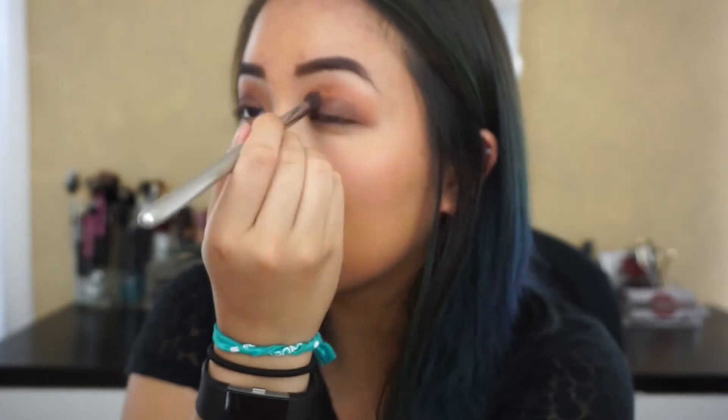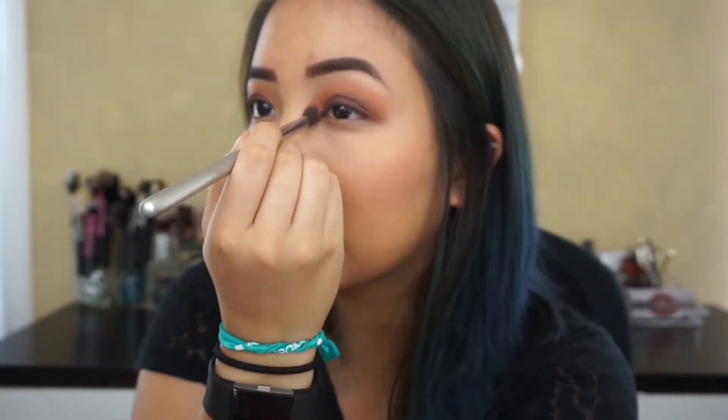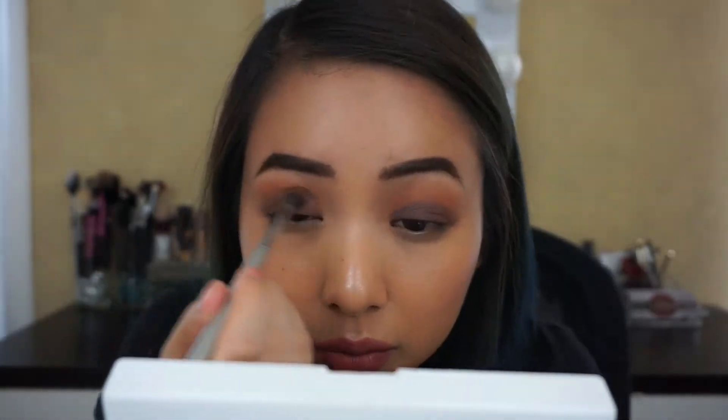The trick to a perfect smoky eye is blending because you don't want any harsh lines. So keep building up the darker color and smoking it out with the lighter color until you build up the intensity that you want.